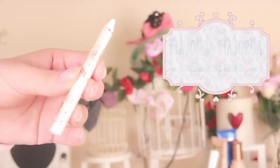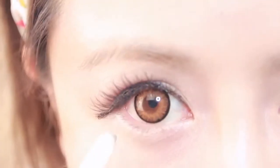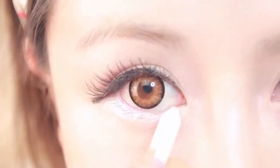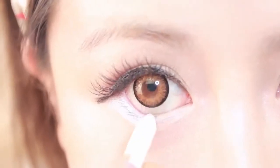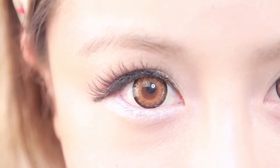Now let's use a white shimmer eyeliner or a white eyeliner to create our round eyes. Line your lower lids with this eyeliner, extending down. Make sure the color is wide enough to blend well with the whites of your eyes, as this will actually create an illusion of bigger eyes and act as an extension of the whites of your eyes.